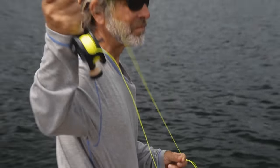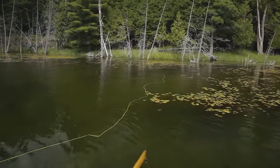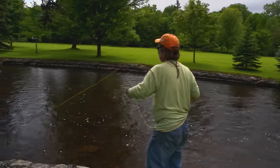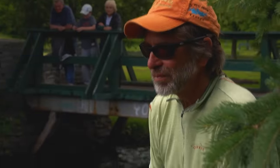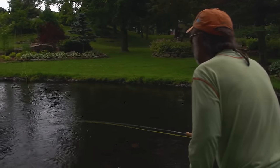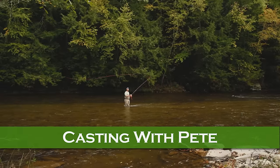In fly fishing, the line propels the fly. In spin fishing, the weight of the lure propels the line to the target. It's important to understand you don't need to make long casts to catch a bass on a fly — simple casts of 20 to 30 feet will be fine. Now let's visit my friend Pete Kutzer from the Orvis Fly Fishing Schools for some tips on casting big bass bugs in the wind.